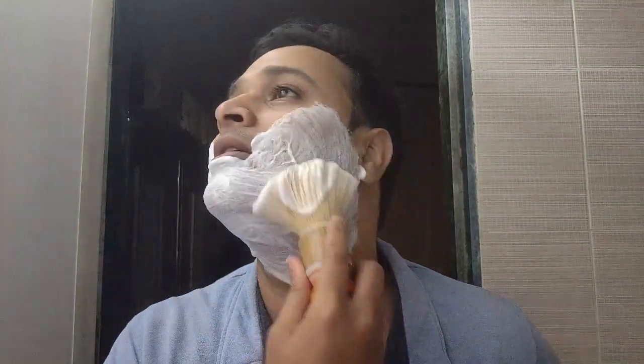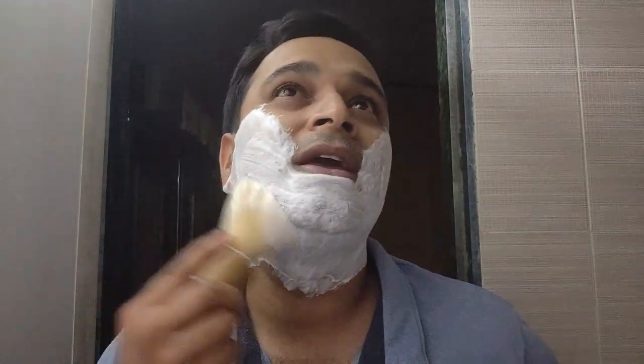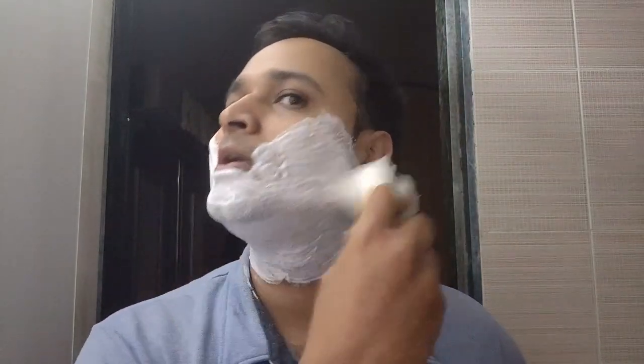The aroma of this Arco soap is very controversial — some people like it, some people hate it, and some people like me are okay with it. I don't necessarily admire the aroma; it's some kind of mild, faded citronella aroma. I can bear citronella, but some people don't like it because it's a bit off-putting.